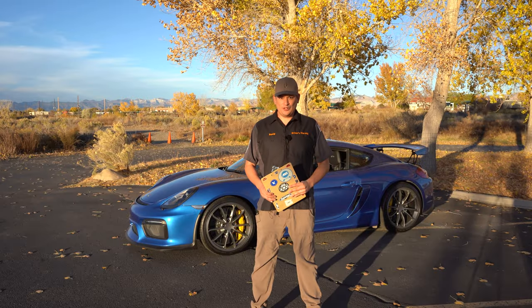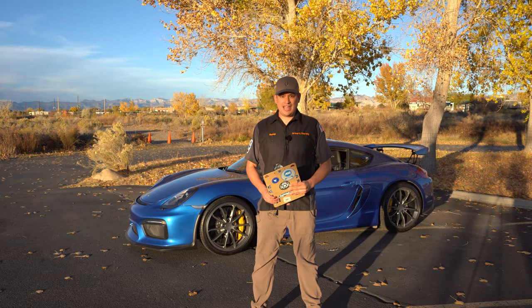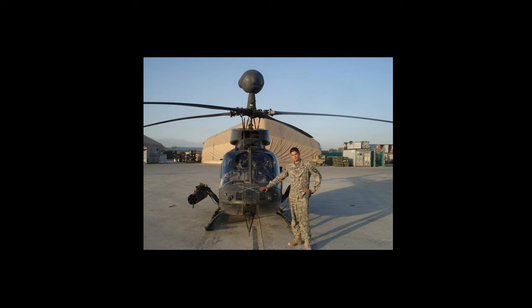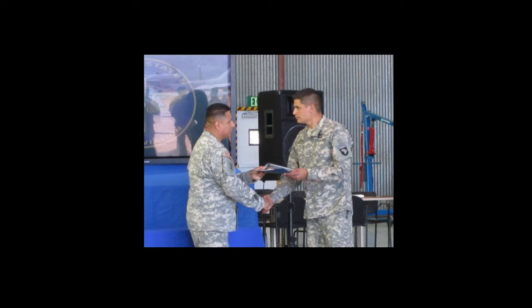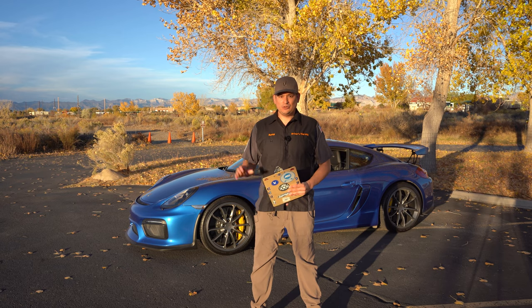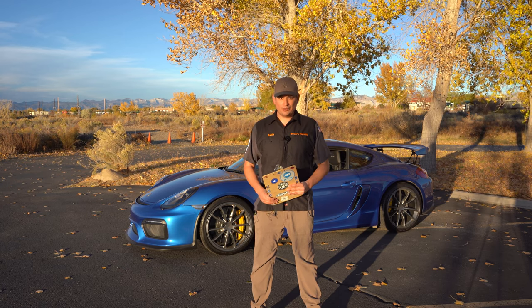Hello everyone, if you clicked on this video you're looking to do a POV inspection on your car. My name is David Roscoff and I'm an ASE certified master tech and prior Army active duty for six years with the 15J and 15E MOS. I want to help you make sure that you do the best POV inspection for your soldiers or for yourself.